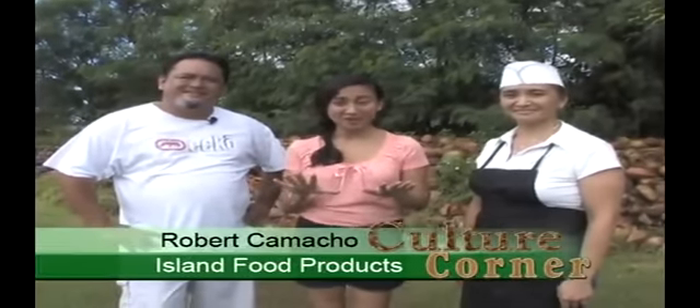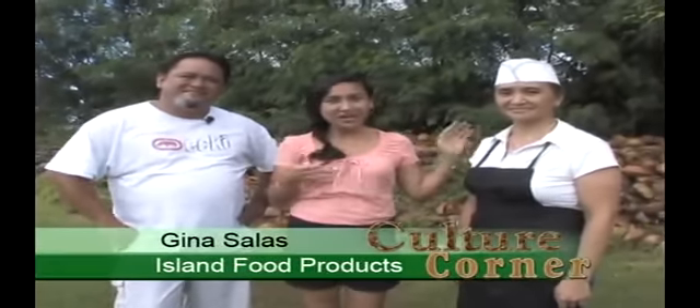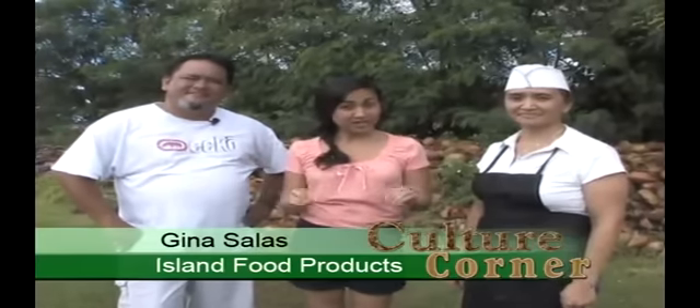Okay everyone, this is the segment you've all been waiting for. People around the world want to know how to do this, and I'm talking about manha tatizas — that's coconut tatizas. Tatizas means delicious, and you'll find out what I'm talking about. We have Robert Camacho and Gina Salas here to tell us how to do it. They're going to take us through the process, but first Robert's going to give us a little bit of history about their family and the business.